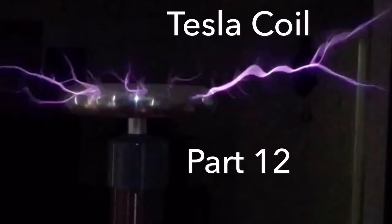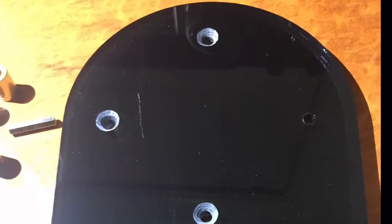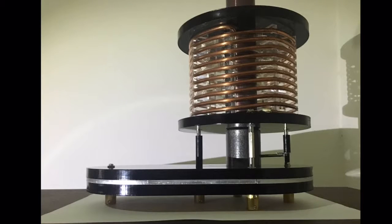Hi guys, this is Tesla Coil Build Log Part 12. In the last video I was disappointed over some scratched acrylic and some pretty rough aluminium, but this one goes on the bottom, so I've completed that little sandwich and it goes together okay.